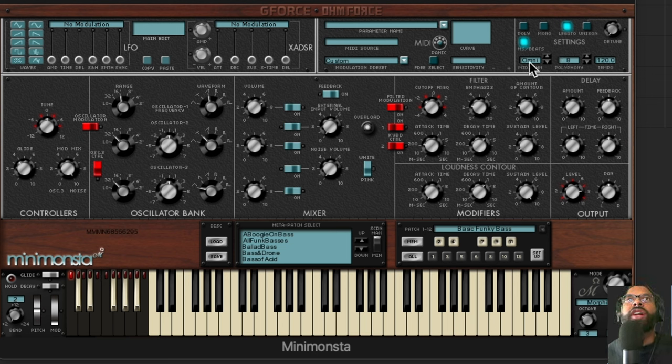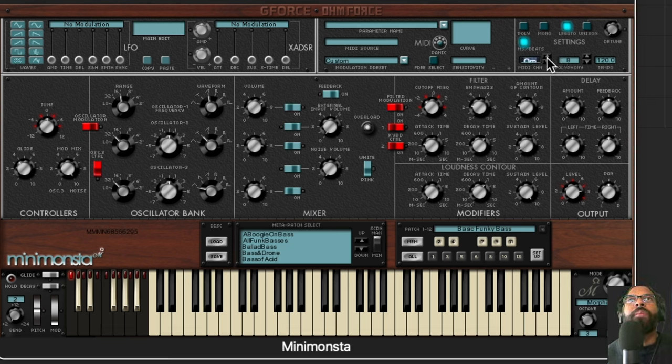You also have MIDI mode controls where you can choose a MIDI controller output or input and select the MIDI channel you want to use. Then you have polyphony — if you choose mono, polyphony will obviously be one, but in poly mode you can have different polyphony settings. There's also a tempo control so it can match the tempo of the beat you're making, ensuring any delay or sequencer running will sync to your project tempo.